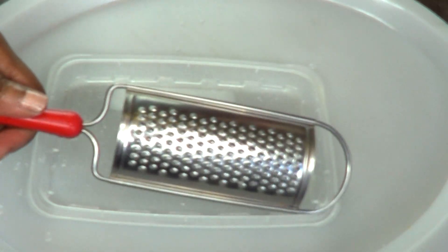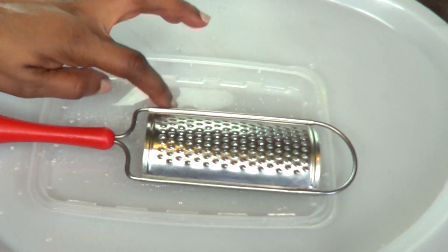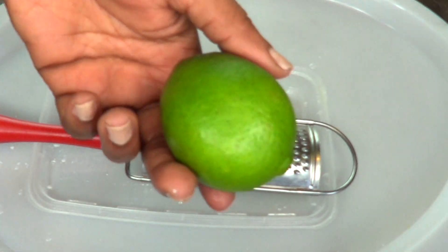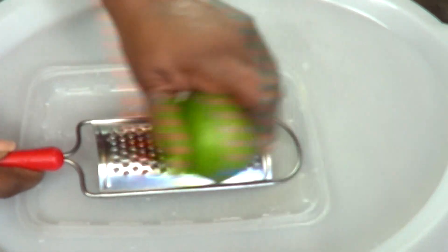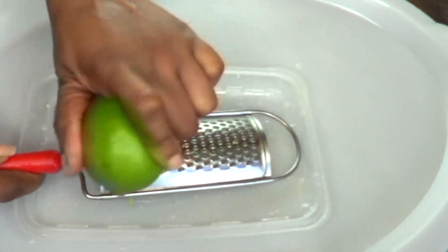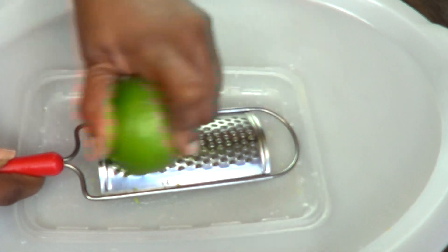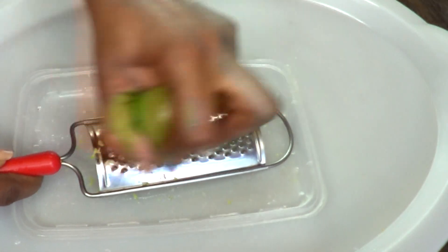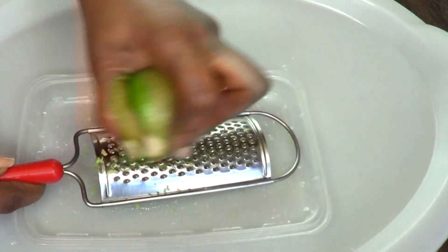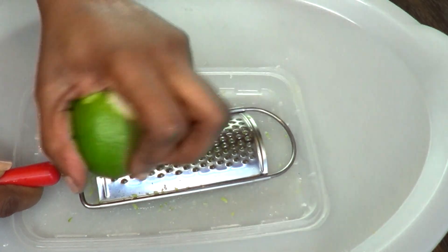To zest our lime, we're going to use a grater. You want to have a container to catch the zest. It's pretty easy and pretty simple — you're just going to rub the lime on the grater like this. Just keep going around. Oh my goodness, I just love the smell of limes!